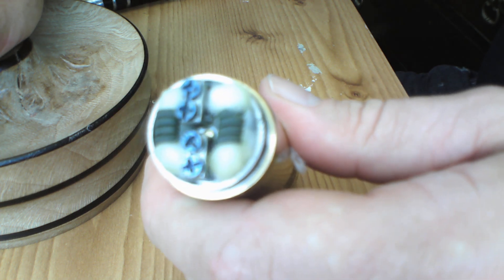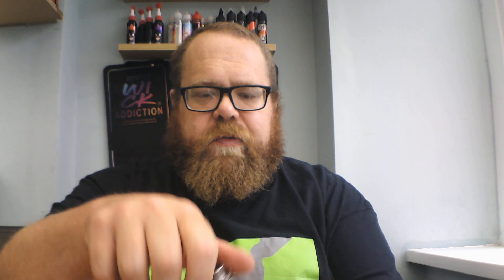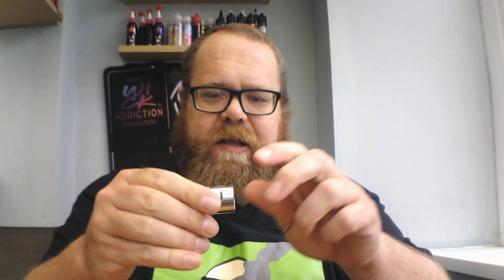We're back up top with the Twisted Messes 24. I'm going to get straight into my issues with this RDA. The sleeve — I'll pop it off — you unscrew the top cap, which is pretty stiff, to adjust the airflow. To me, that's just exactly the same as Twisted Messes' previous incarnations with the sleeve, with slightly different airflow. Nothing new.